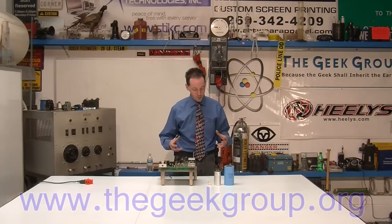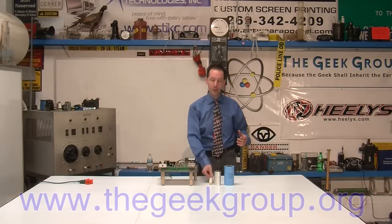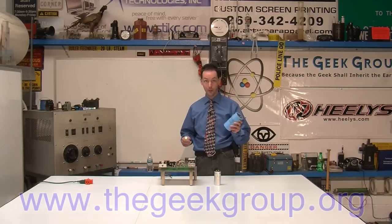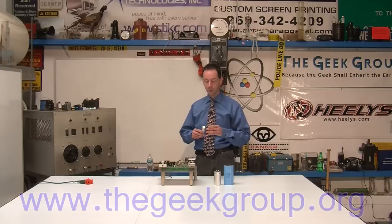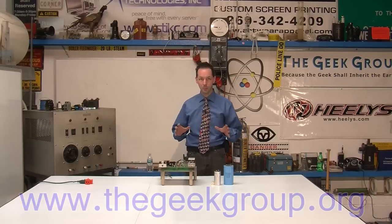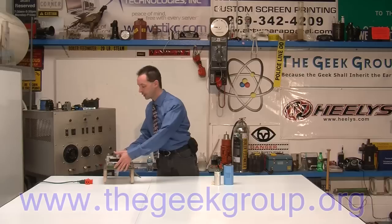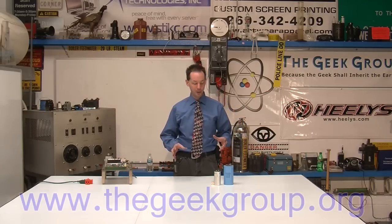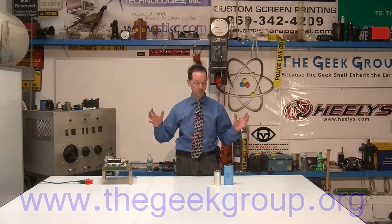One of the things you need to realize is there are capacitors that work really, really well for Tesla coil use and capacitors that really don't. I wanted to cover some of the basics of how you can tell a pulse cap from not a pulse cap. In Tesla coil operation, you want to use a pulse capacitor. A lot of people think they can just grab any big capacitor and it'll work.